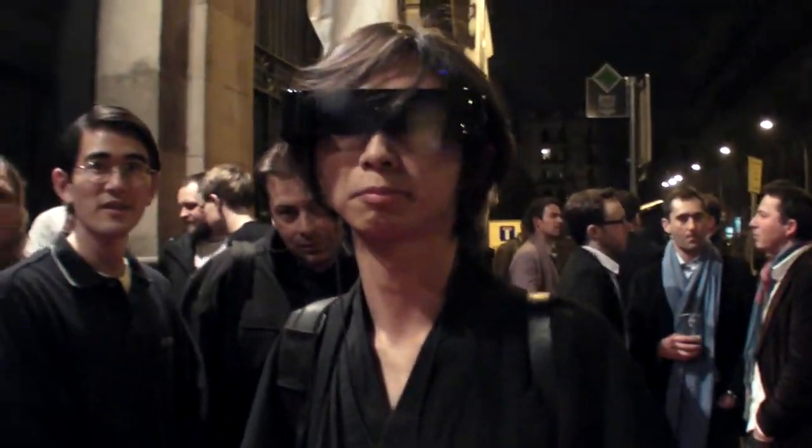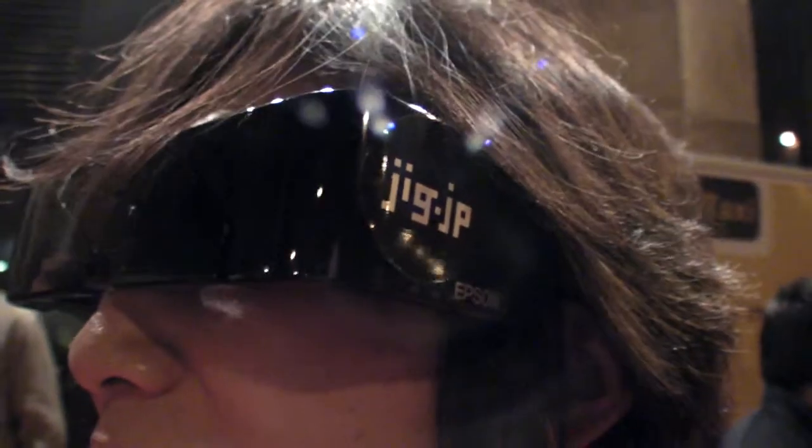We're here at the MLAV party at the Mobile World Congress. So what are you wearing? What is this? This is smart glasses by Epson Moverio.